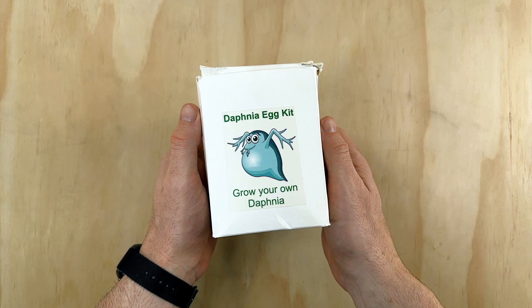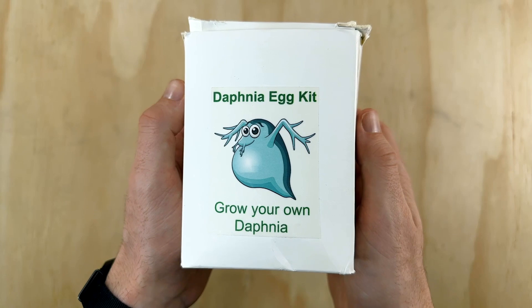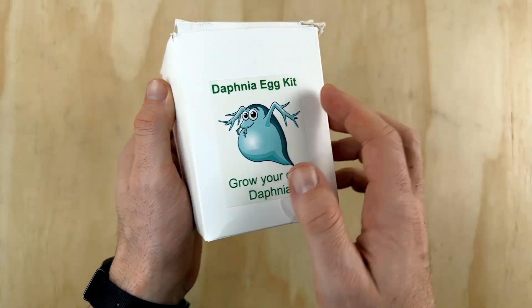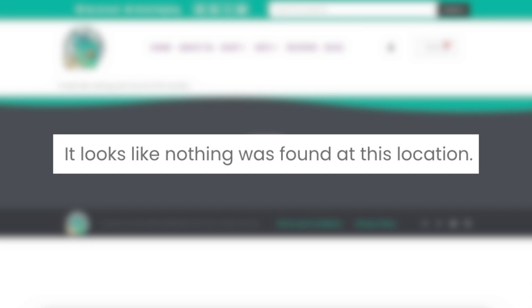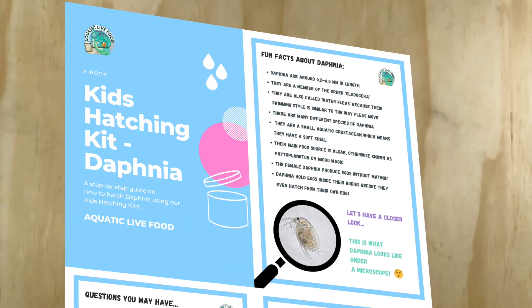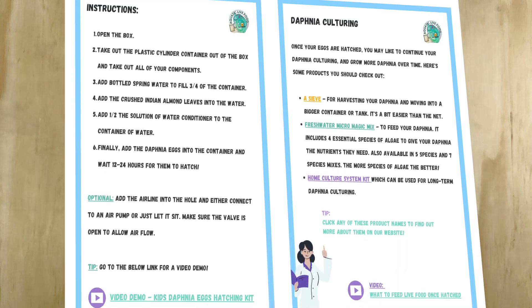The packaging is pretty straightforward. The white box is a little beat up, but the contents are fine, so it's not really an issue. On the front it says Daphnia egg kit, grow your own Daphnia, with a cool little stylized illustration of a blue Daphnia in the middle, which I personally really like. The back of the box has a sticker with a QR code that's supposed to lead to a download link for the PDF instruction manual, but for whatever reason it doesn't work. Luckily when I purchased this kit from their website, it came with a download link to the PDF, which they call a kids hatching kit. It has some great general information about Daphnia, an FAQ section, and instructions about how to set everything up.